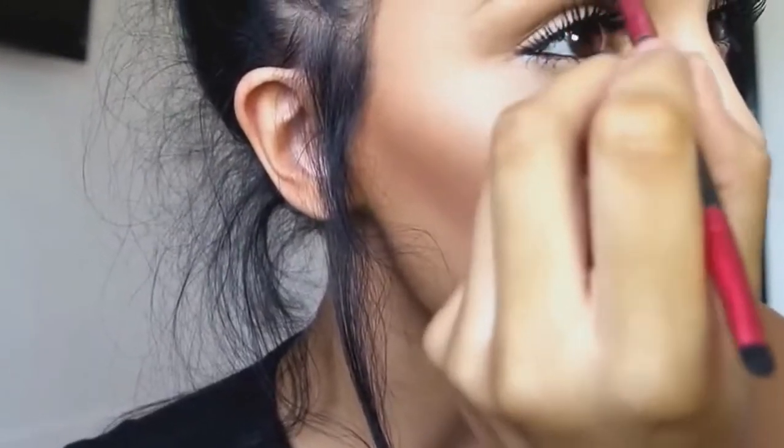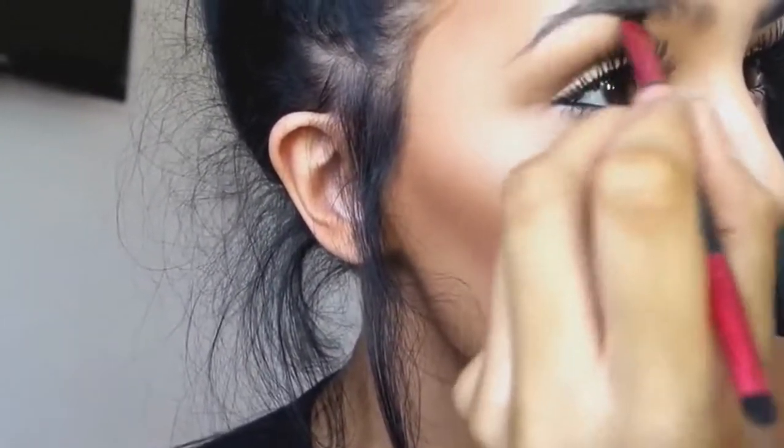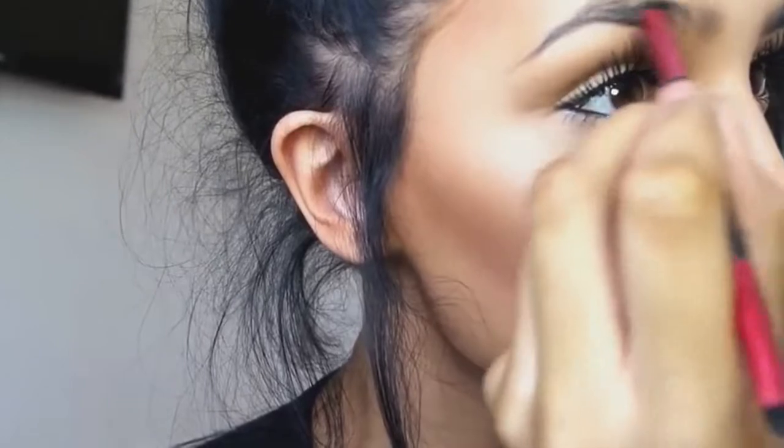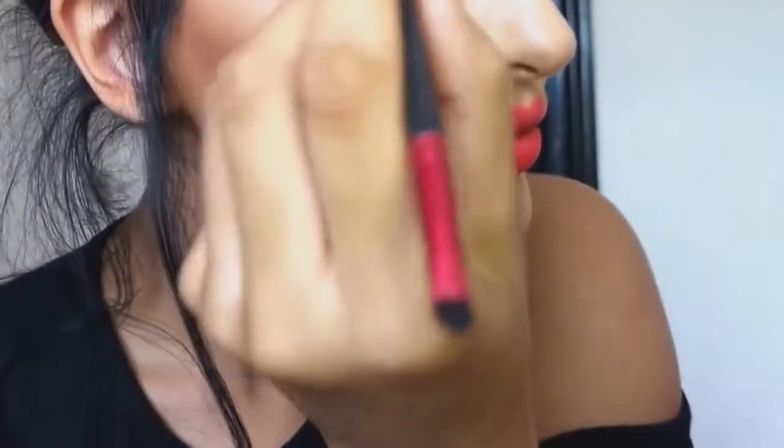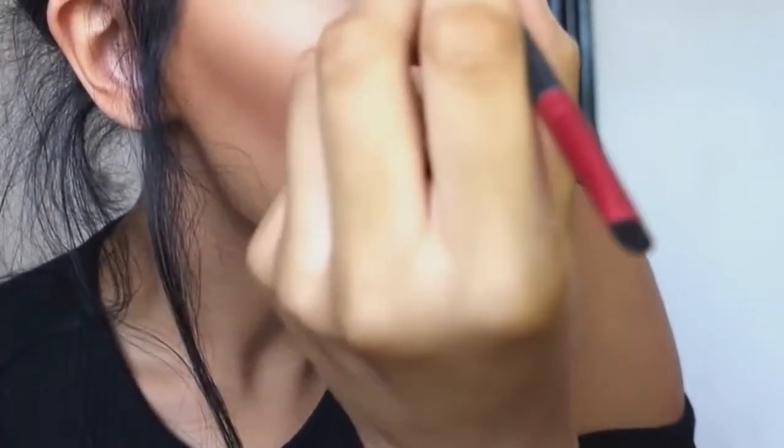To start with, I'm just following the natural line of my eyebrow, just following my natural shape. I'm using the Anastasia Beverly Hills Dip Brow Pomade in medium brown, and this is just a random angled brush from Superdrug — it was like three pounds.